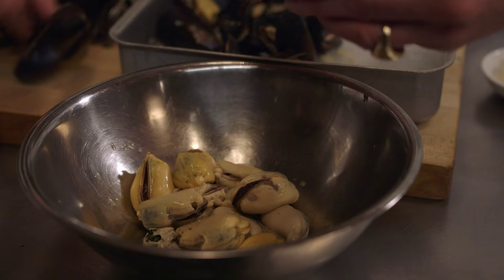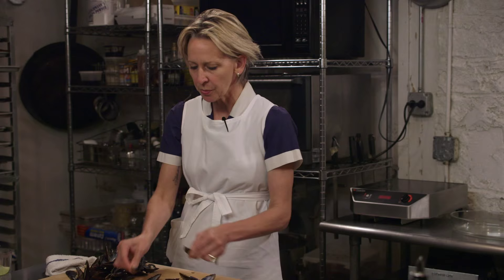So I take the mussels out of the shell. Can I give you this liquor? Why do you reduce the mussel liquor into a syrup? To intensify the flavor.